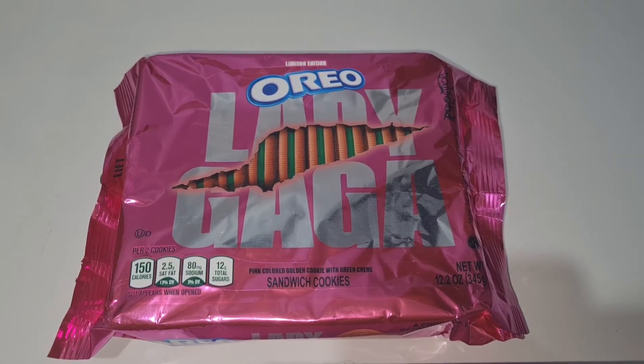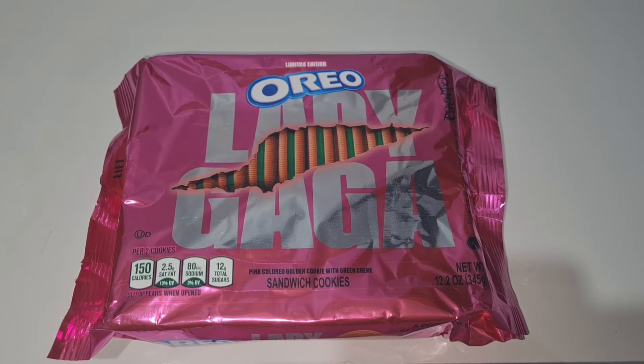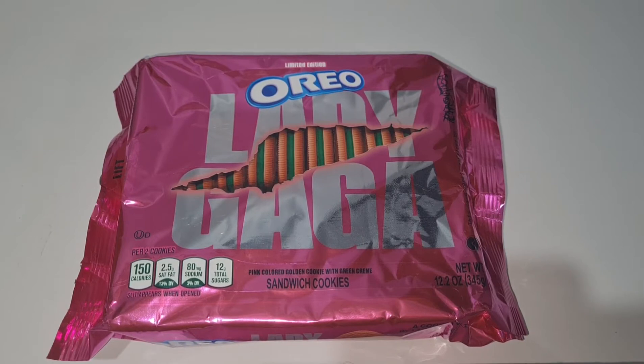Hey everyone, welcome back to my channel. Today I've got for you something really different. I've got the Lady Gaga Oreo cookies which I want to show you and unbox and try. So let's get started.